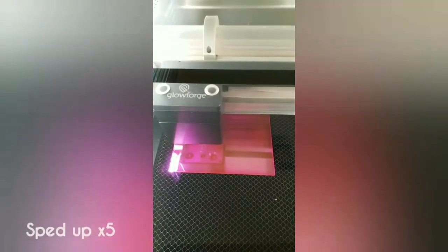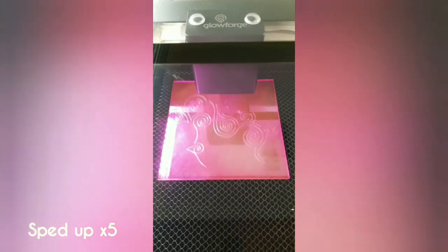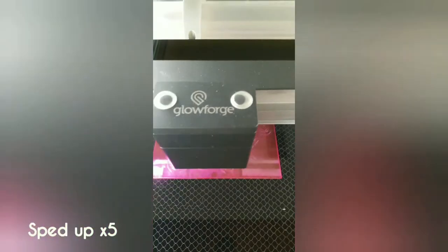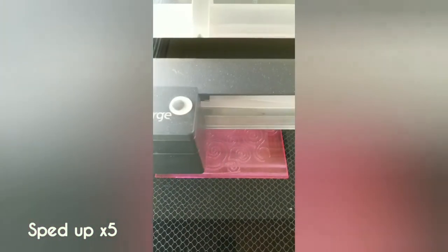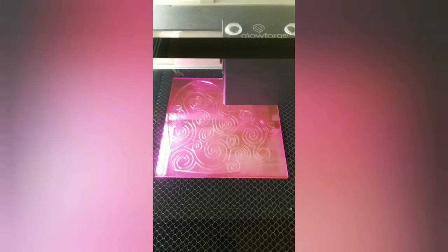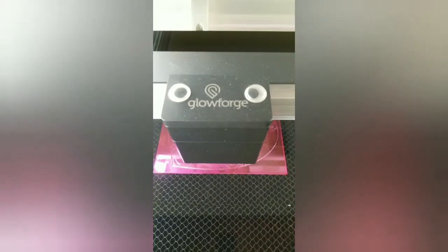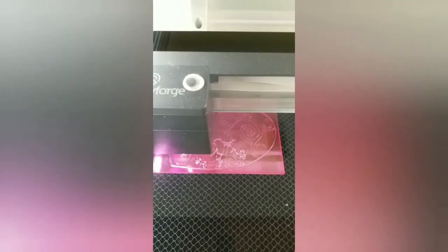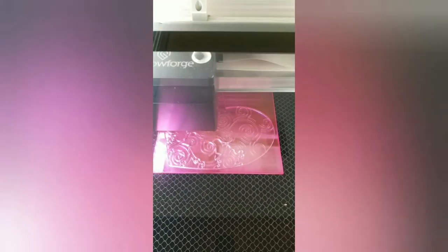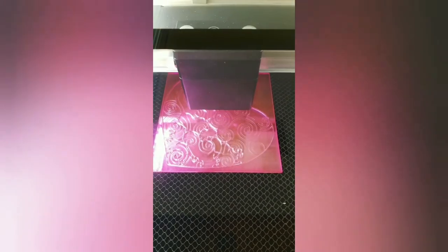To balance that out, the biggest weakness of the Glowforge is that it is quite a bit slower than industry standard lasers like a Trotec. The entire laser tube is connected to the gantry — the part that moves — so it's limited to how fast it can move. I've sped this video up five times faster than I recorded it, and it's probably still slower than a top-of-the-line Trotec, but for in-home use and not massive production, a Glowforge is a great prosumer model of laser.